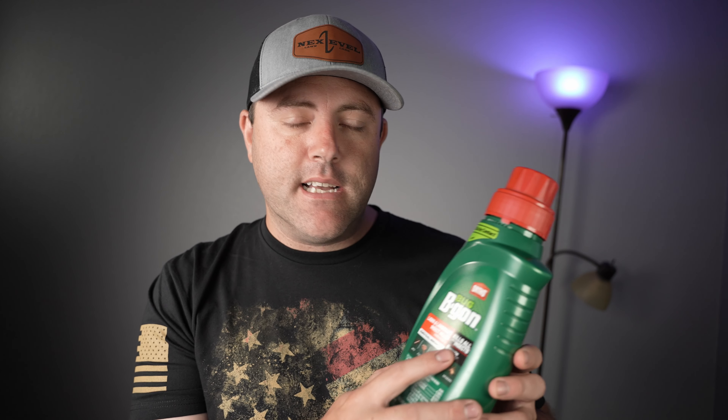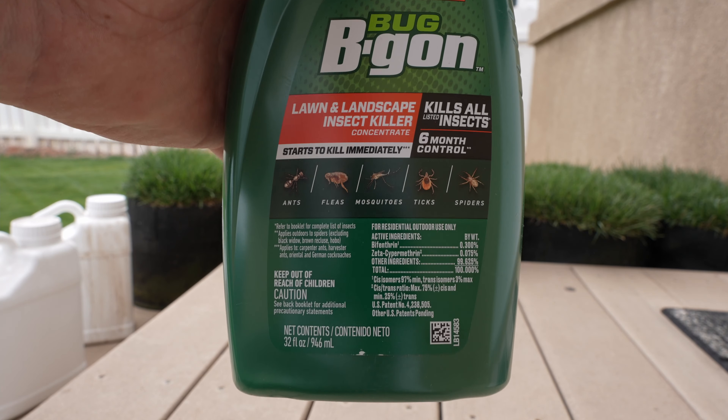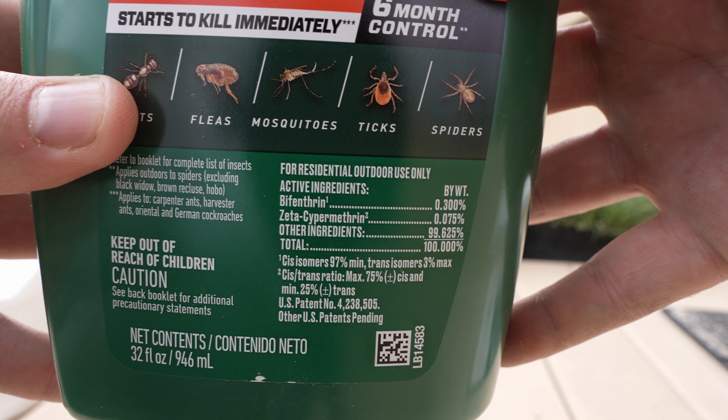This is the Ortho Bug B Gon. The Bug B Gon is kind of a trademark name — you'll find this in different colored bottles, and some of them all have the same active ingredients, though I've found a couple that don't. What I'm going to recommend is this Ortho Bug B Gon. It kills on contact as well as provides about six months of control, and can be reapplied every four to six weeks. It has two active ingredients: bifenthrin and zeta-cypermethrin. Some of them only have bifenthrin, but I like the one with both active ingredients — I've found better results with it.